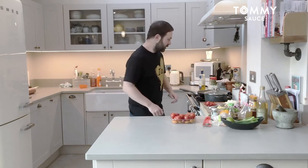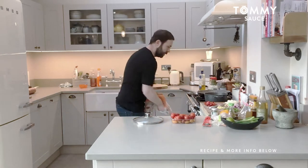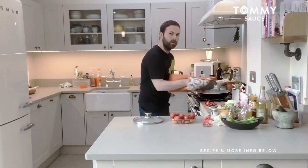Hi there, welcome to another video. So today what I'm going to be doing is utilising the leftover lamb tagine. I've just started heating that up, I'll just show you guys — it turned out really nice.